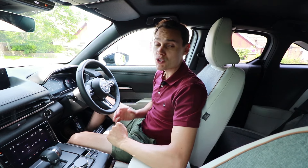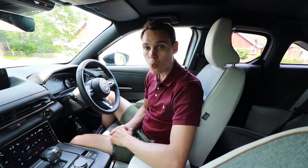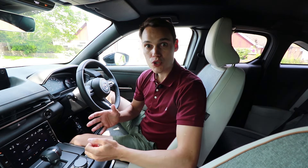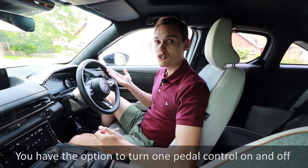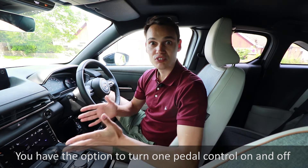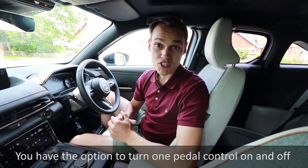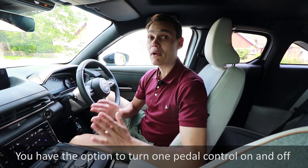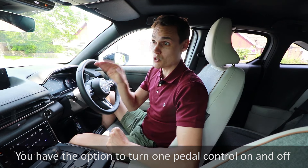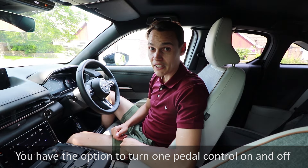Some cars have what's known as one-pedal control, where you get so much regen braking that you can drive the car just using the go pedal. When you come off the go pedal, it slows down so quickly that you never really need to use the brake unless it's an emergency. So when you're driving with one-pedal control, don't just drop the go pedal — come off it gradually, because it will start slowing down quite quickly.